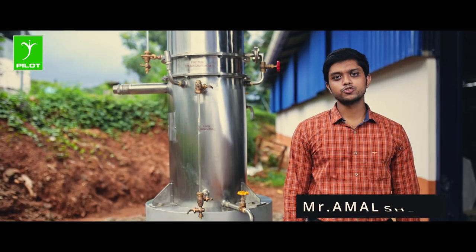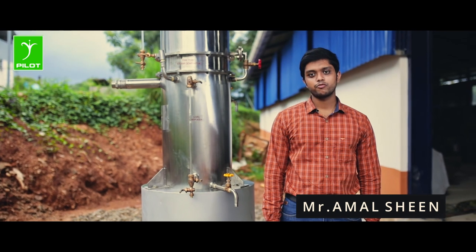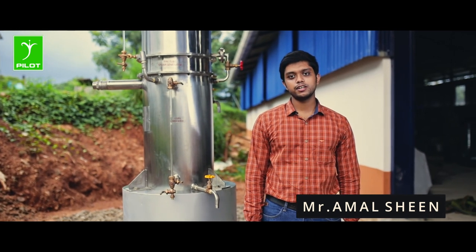The pilot steam generator is used to produce open steam for equipment like the steaming machine which requires it.